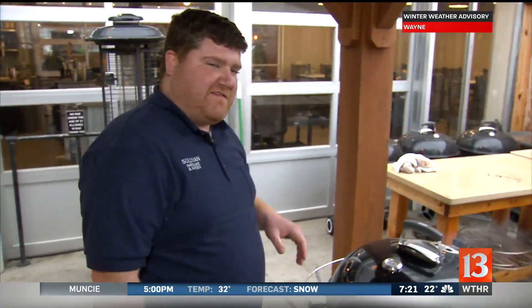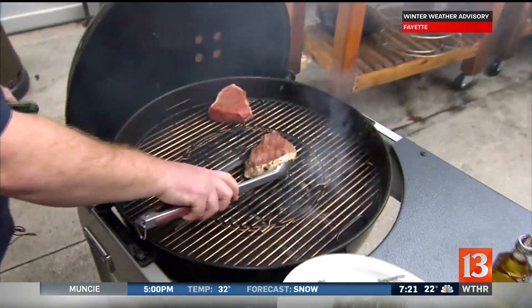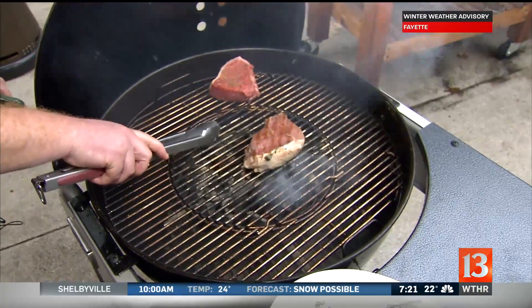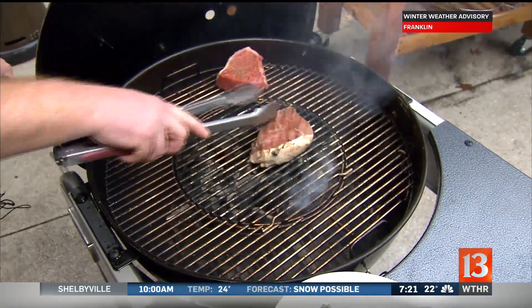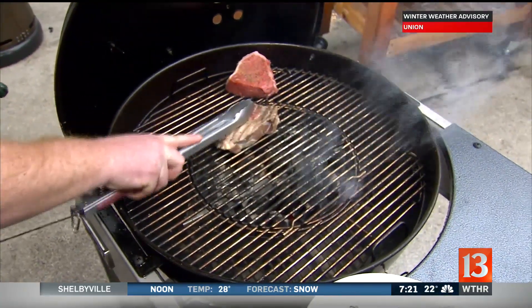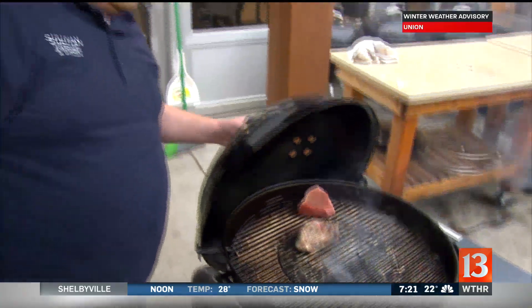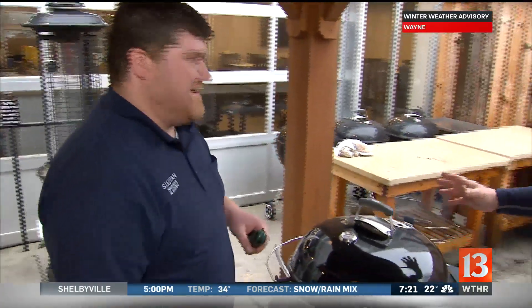Imagine we went 45 seconds and got a really beautiful sear on there. Open it back up and flip it. Now when you flip, you want to go to a new spot on your bullseye because you're taking all the energy for the sear where it is right now. Flip to a new spot, get a nice new sear on there, shut that down again. That's what the cool kids are doing — you get a much more even steak. And that's how you have the perfect Valentine's Day dinner. It's beautiful. Thank you, Nick.